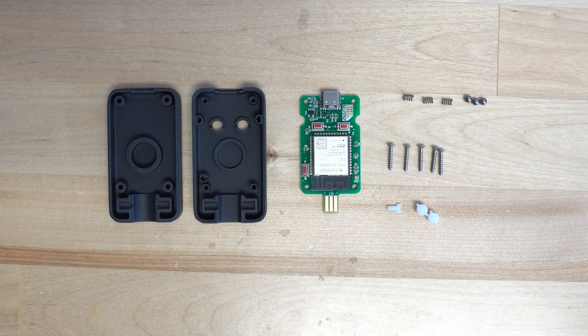Let's discuss how to build your new GC pocket adapter. This process is super easy and should only take you a few minutes.